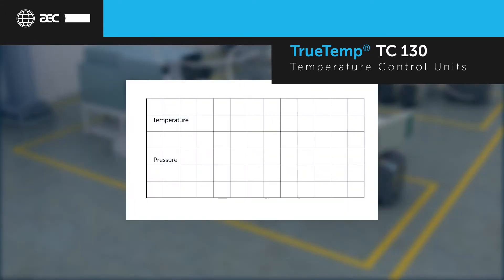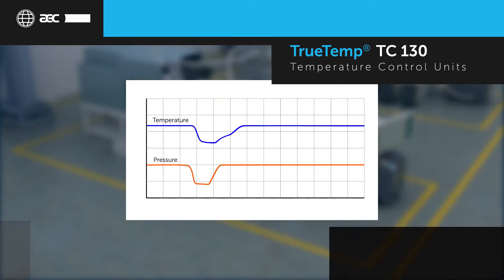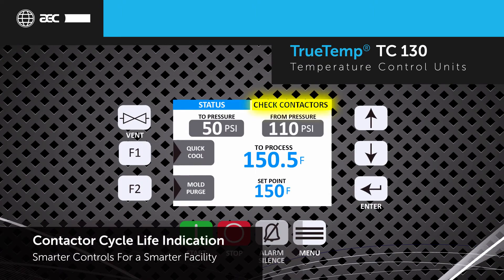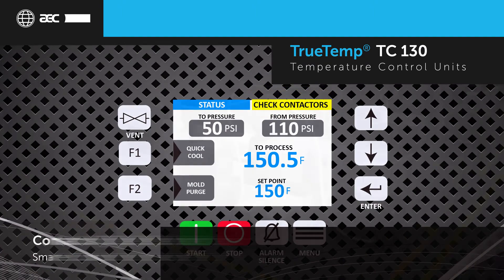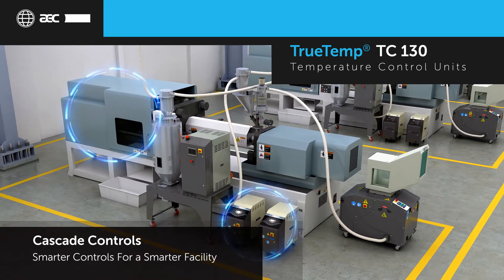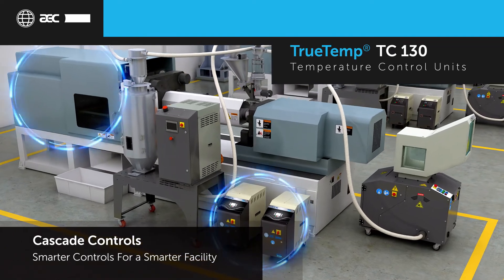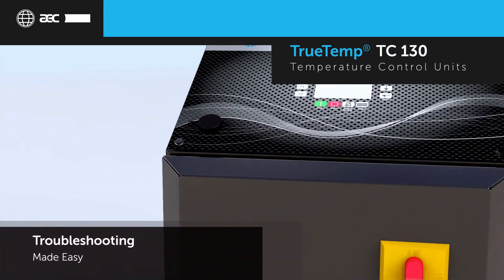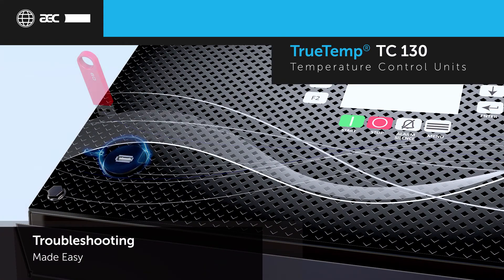Pressure-adaptive technology prevents unnecessary shutdowns by temporarily reducing temperature if supply water pressure drops. Contactor cycle life indicator provides notification when nearing end of life, preventing unplanned downtime. Cascade control allows for more precise temperature control by incorporating the ability to control off of process temperature, not TCU setpoint. Troubleshooting is made easy with USB data logging and remote monitoring, allowing you to capture key information about the machine's performance.